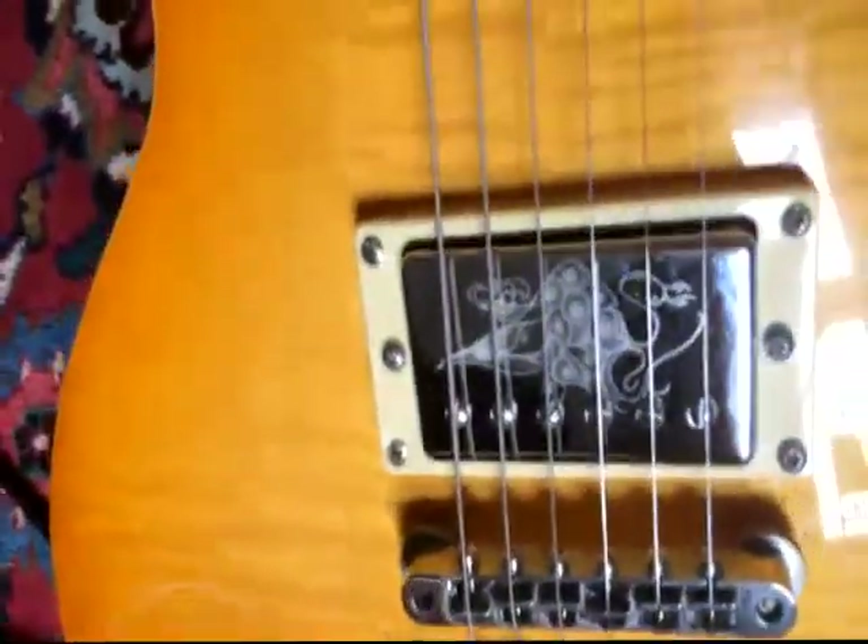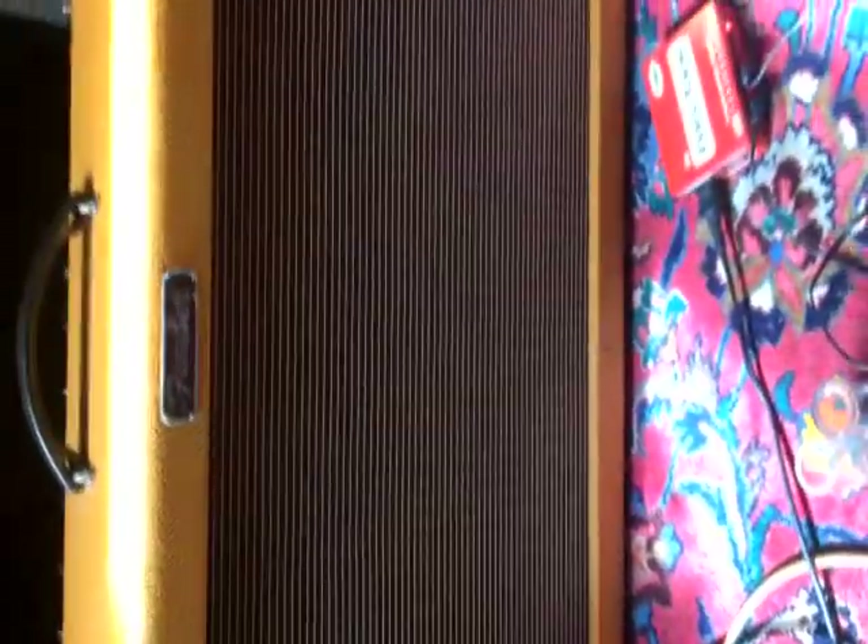We're also using a Missing Link Audio modified Bernie Les Paul, so it's got the Peacock pedals — notice the Peacock covers on there, they're pretty cool. It's got a 50s wiring mod. We're going to a Fender Hot Rod Deluxe, with the volume done pretty low because I'm at home — don't want to upset the neighbours.